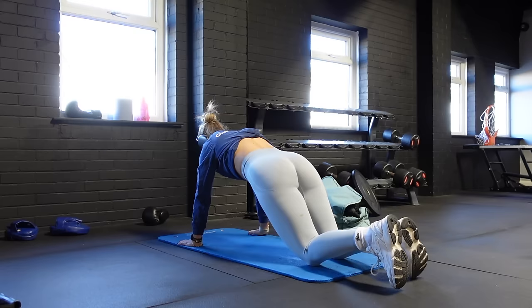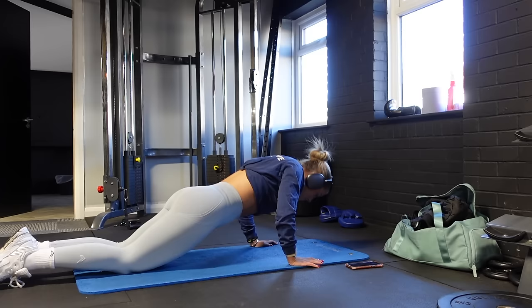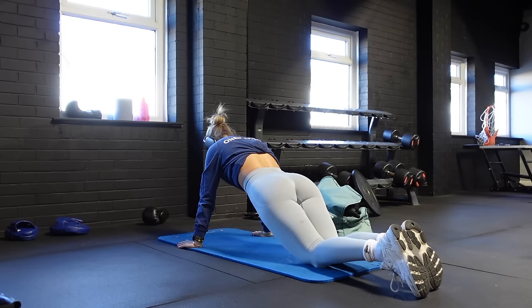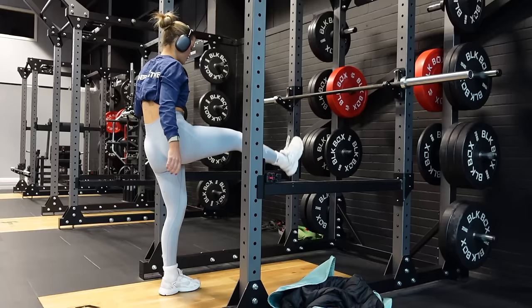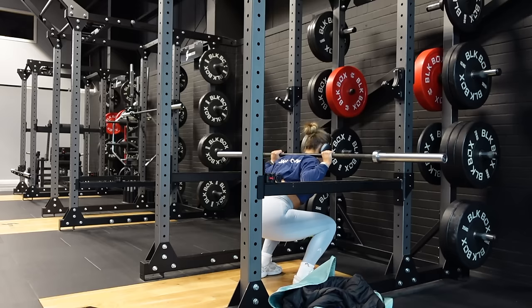Without further ado let's jump into the full body push session. First I started with press-ups — three sets of as many reps as possible. My aim, like with chin-ups, is to be able to do these not on my knees by end of year, maybe getting two or three reps. I did get up to five but post-boob-job I've just been struggling to get them back. Then I jumped into the main compound lift: squats. I did a quick bit of mobility first to make sure my hips and legs were awake.